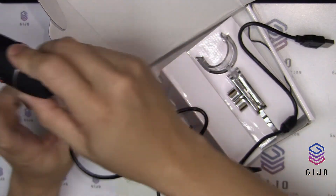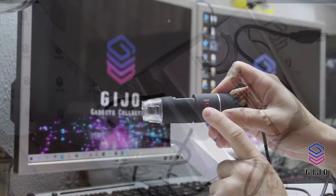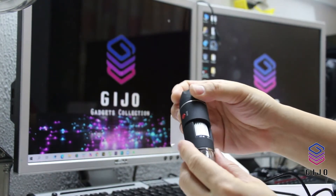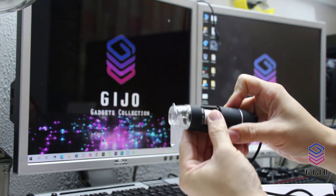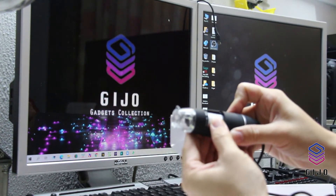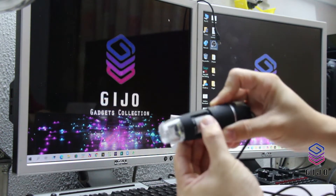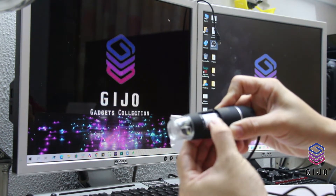So there are two buttons here. This one is snap, and this one is zoom. And this is a dial for you to set the times of the zoom, I guess.